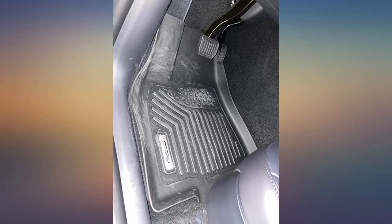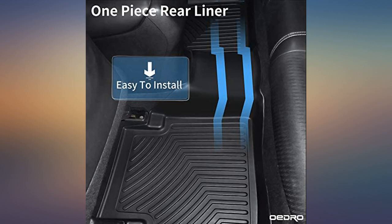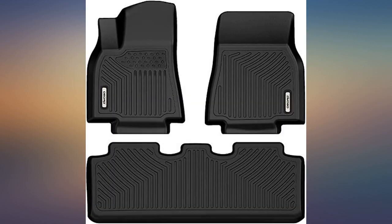Dirt should be easy to remove and clean. I had the Tesla OEM mats in my Model S that was totaled in an accident. I bought these and they are every bit as good as the OEM mats. I love them in my new Model Y.